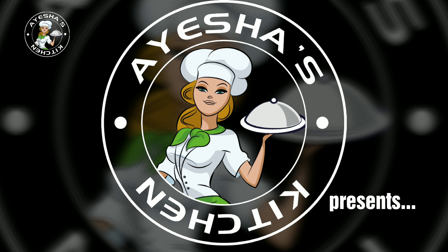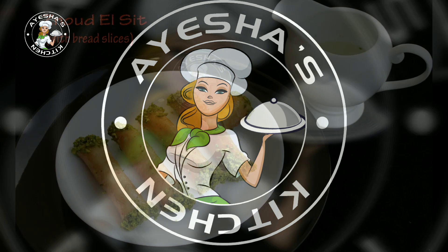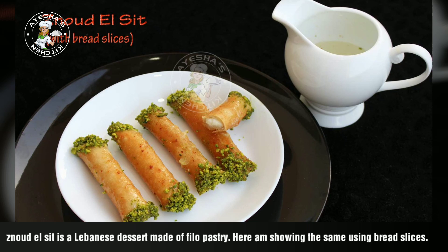Welcome back, welcome to Aisha's Kitchen. I'm going to share a Lebanese dessert. It's a very easy dessert.